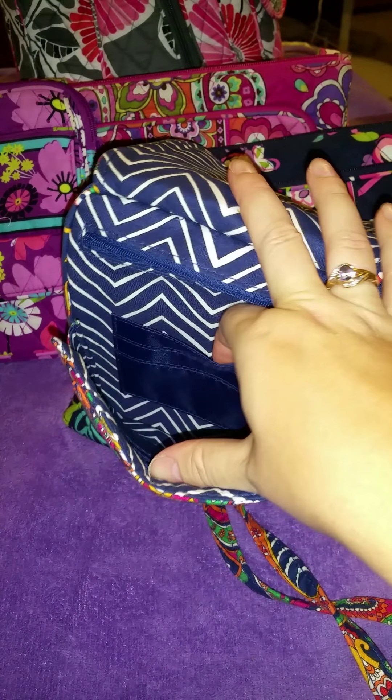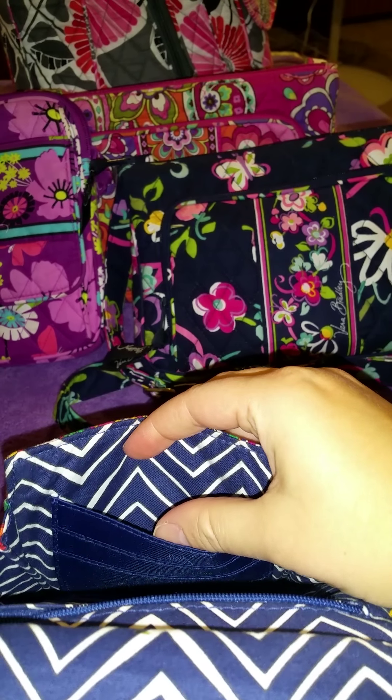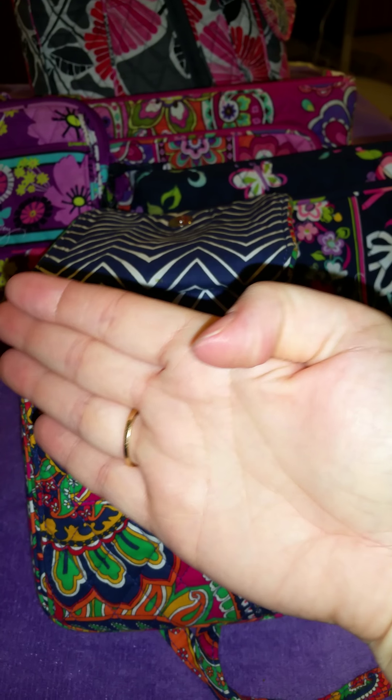On the inside you have six card slots. The only thing about these card slots — this side I use all the time, but this other side I do not use, because if you put things in the bottom of this bag and go to get them out, your hand normally catches whatever card is in this side and it flops out. So I don't recommend using that side for cards. These are very big — they hold like four cards each. There's also a small pocket but it's not very big, not even half of my hand.